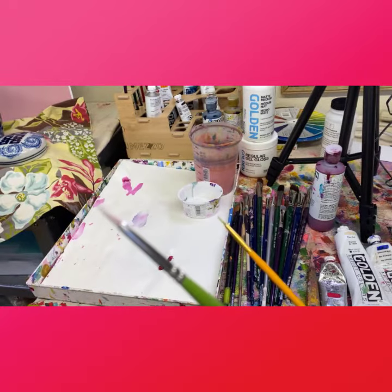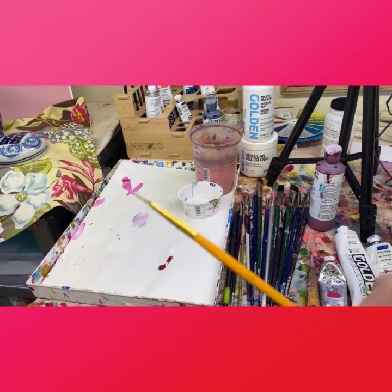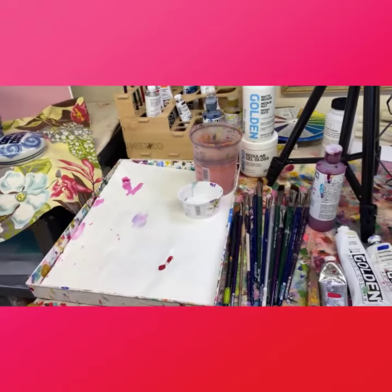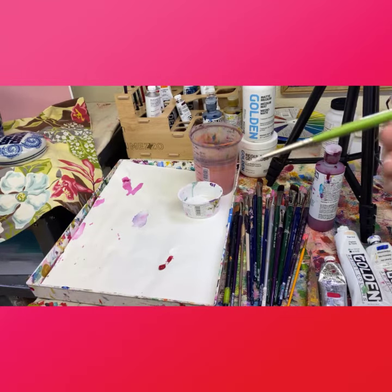The Princeton Snap size zero has a little pointy tip on it that's good for signing. This one is just a little size zero craft brush from one of the craft stores. Get a brush that you like — I like the pointy tip so that it's not a fuzzy signature, but whatever works for you.